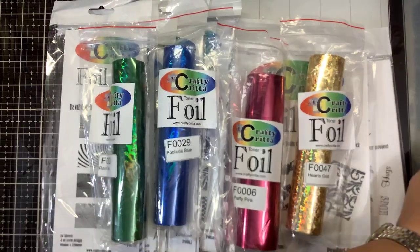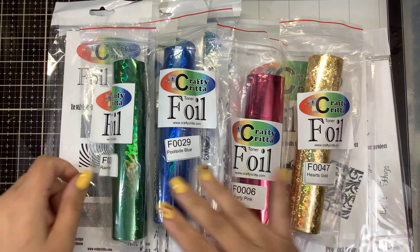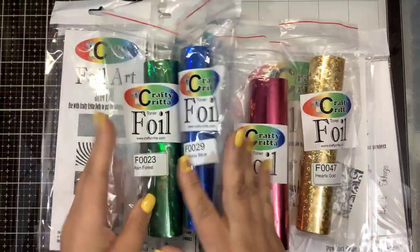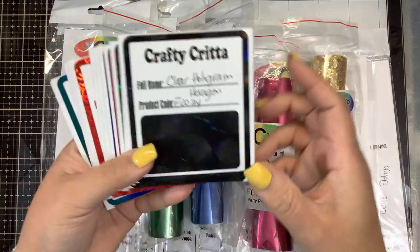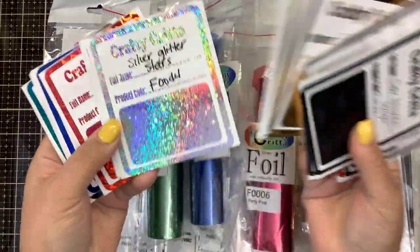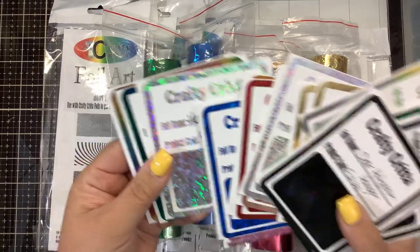Let me tell you a little bit about Crafty Critter. Crafty Critter is a company based out of Australia. They do ship worldwide, they do accept PayPal, and remember there is a conversion of dollars from Australian to US dollars — it is a little bit cheaper. They sell textile foil and craft foil, both of which work perfectly on their Foil Art. You can use a Mink machine or a laminator, though I advise the Mink. If you use a laminator, make sure it heats up for at least 30 minutes. They have over 45 different kinds of foils in many colors and holographic embeds, and the website is craftycriter.com.